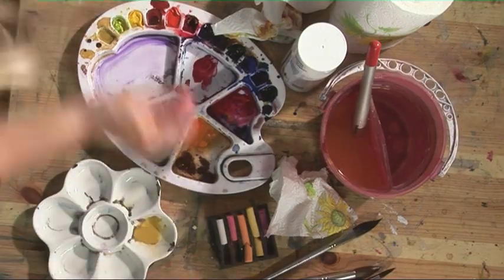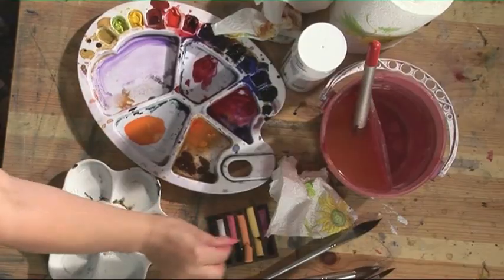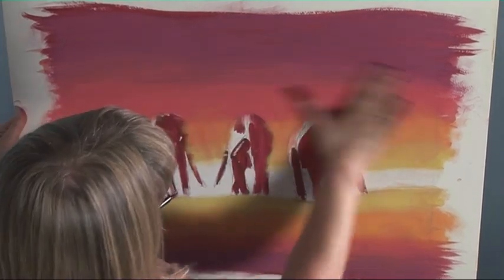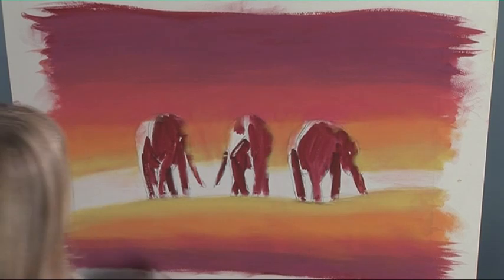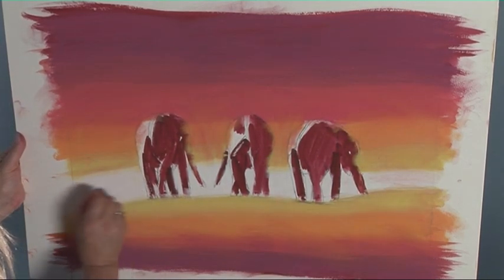Just put a little bit more red over that, and a little bit more white. I want to try and keep this as light as I can.